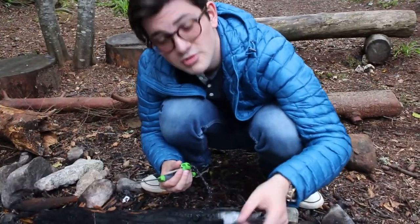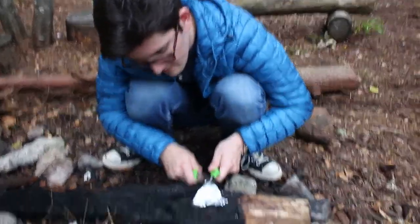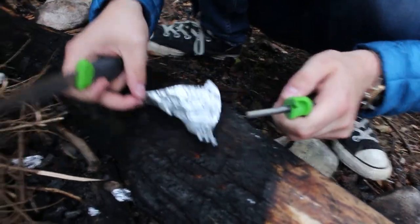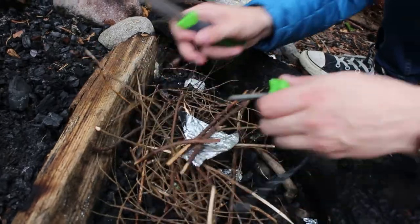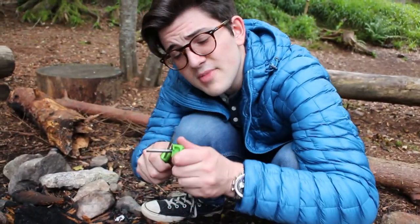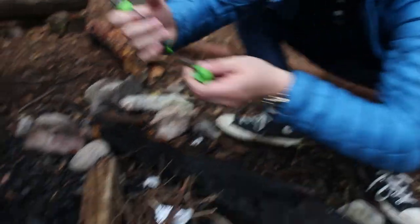Get a little bit of natural tin foil. We're going to scrape off a little bit of magnesium, then move this over and put it under some twigs, so when we strike it we get fire from the top from this, and from the bottom from the magnesium that's already there. So here we go.